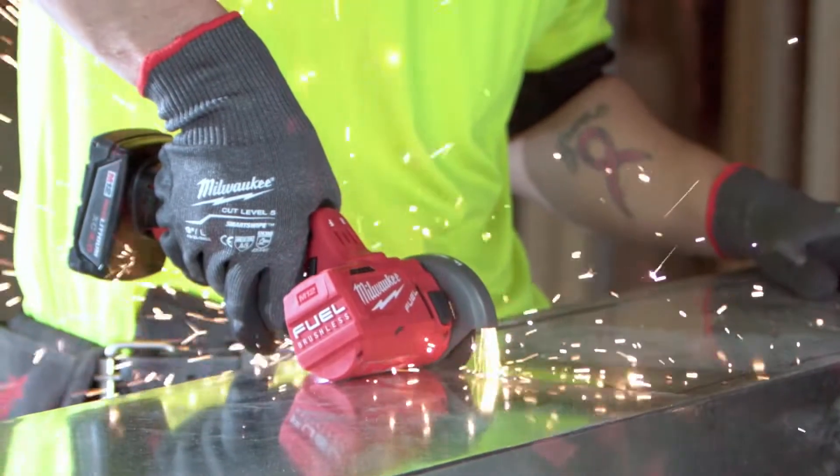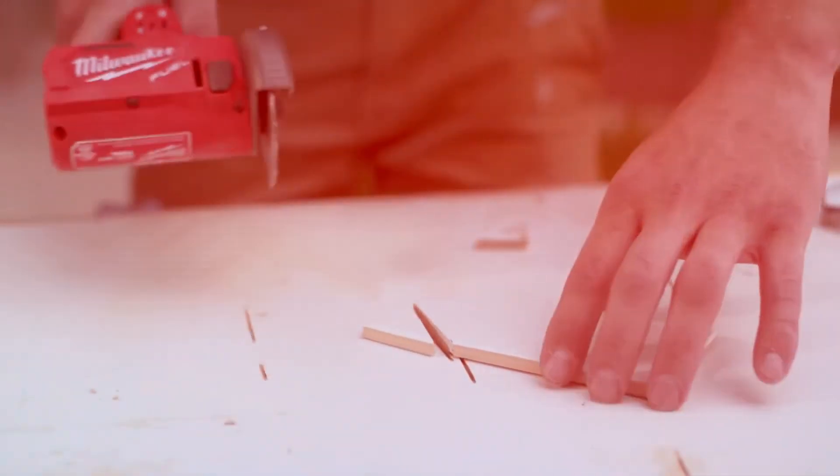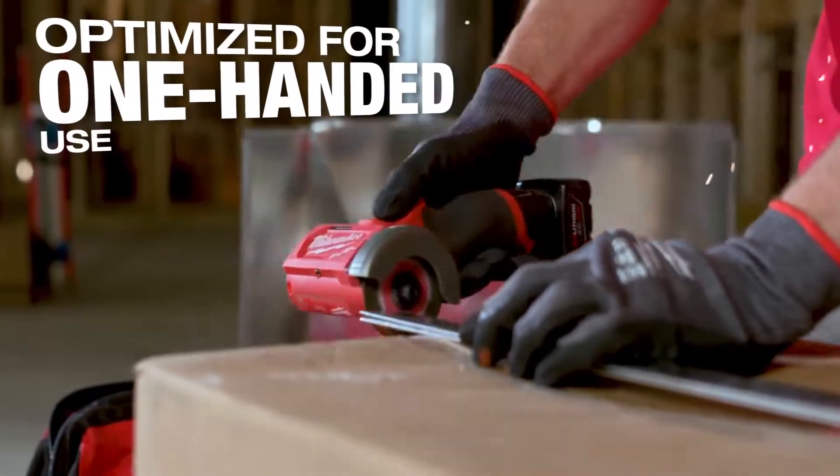Small, powerful, portable. It's precise — you can make a nice straight cut, clean cut. The Milwaukee 3-inch cutoff tool is really easy to use: one hand to hold the material, one hand to use the tool.